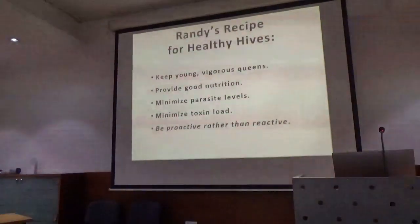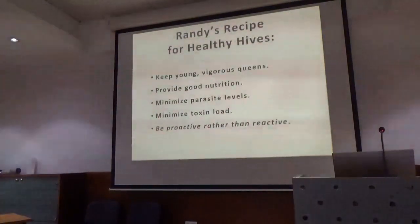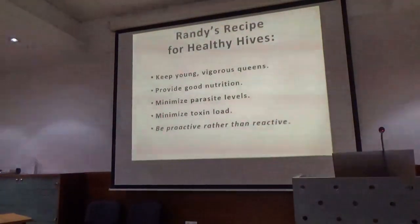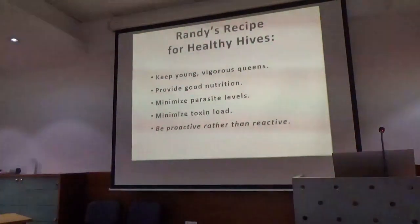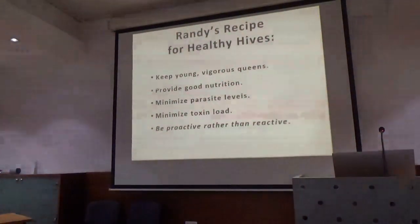Not our colonies — we manage it. We rarely lose a colony to Varroa mites. But many beekeepers lose 40% of their colonies to Varroa mites every year. They never learn.